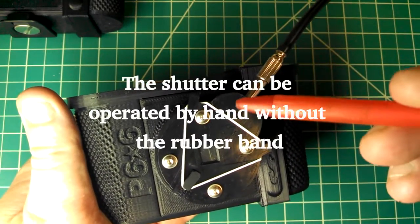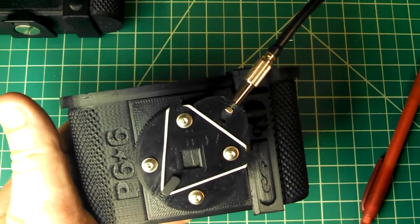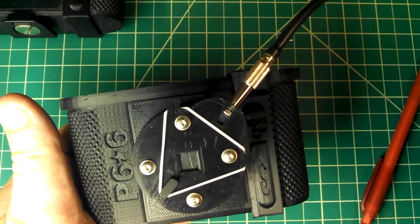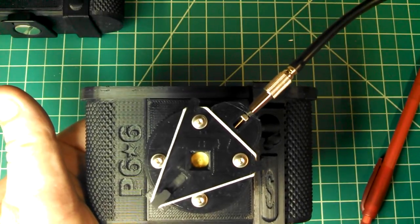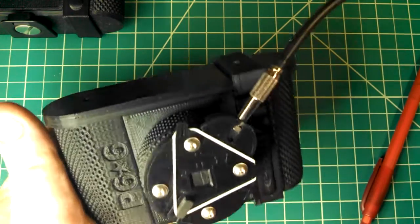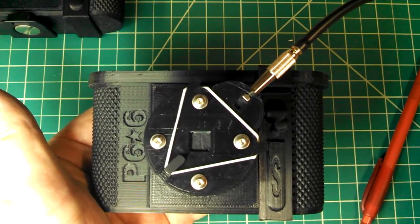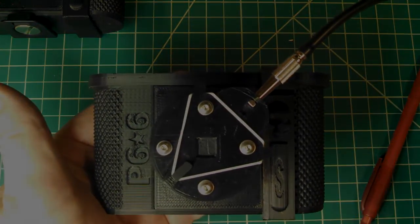This is the rubber band right here — boing boing — and the shutter works like so. Very fast, very smooth, doesn't induce any movement in the camera, and if you use the locking feature on your cable release it'll open and close. I hope you like that. Links to download the pieces or buy a camera will be in the comments section below. Thanks for watching.